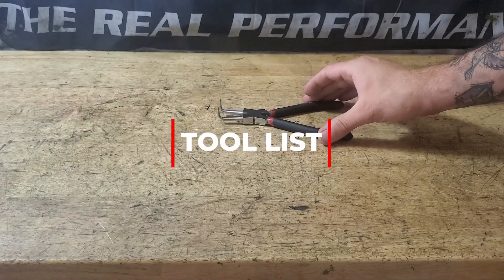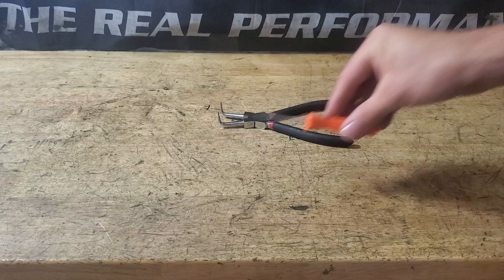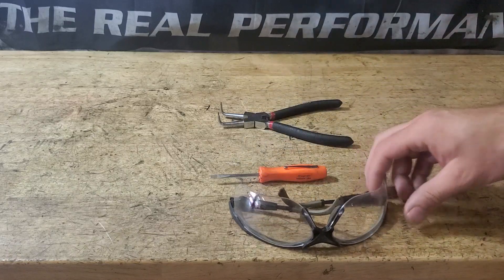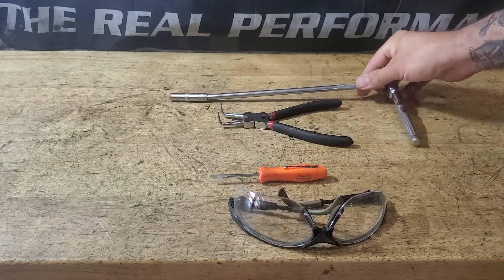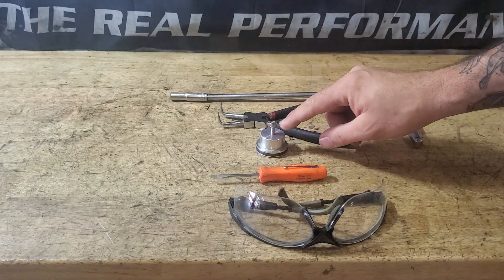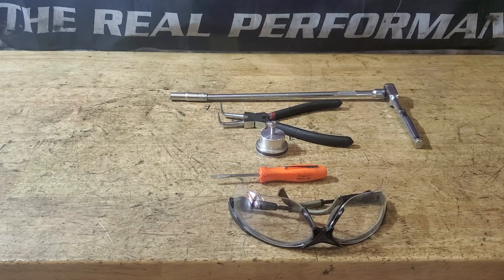90-degree circlip pliers, small flat blade screwdriver, pair of safety glasses, a 7mm socket with an extension on a quarter-drive ratchet. And if you need to use the bolt, it's an M5 by 0.8 thread.